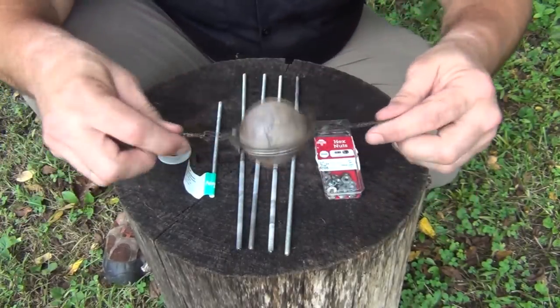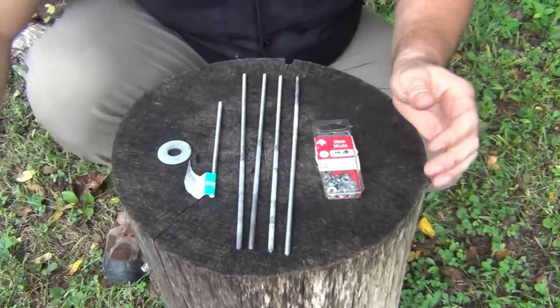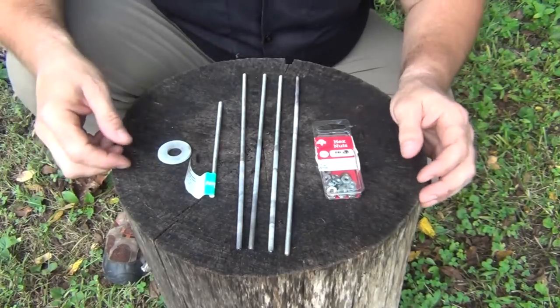And of course, these are also 10x24 to match the threaded rods. You're also going to need your amazing T-ball that we made in the last video, and of course, your alcohol and a pot to boil in.